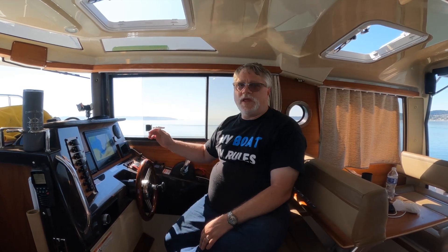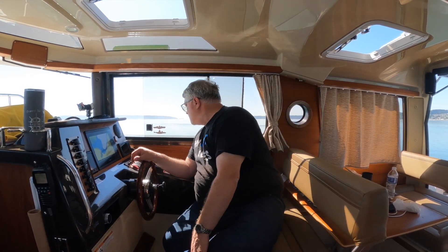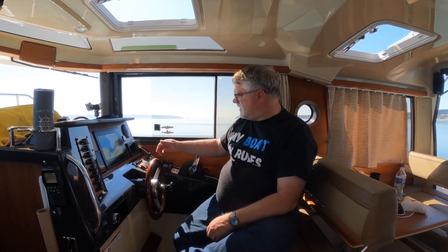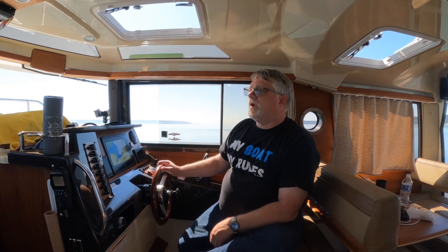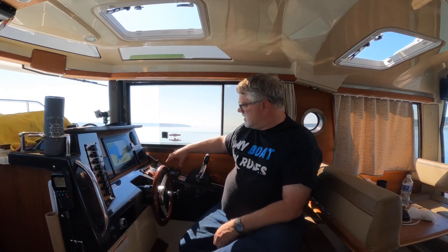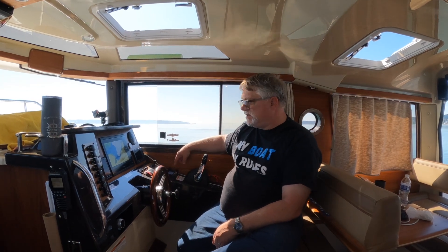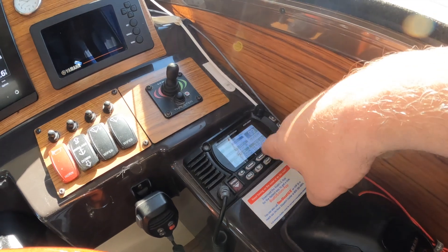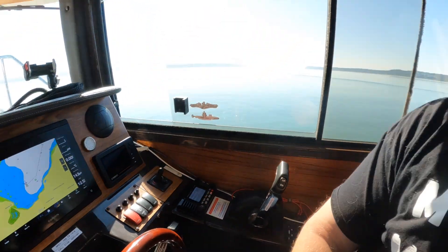On ChannelSurfing, the boat came with a Standard Horizon GX1850. It's the radio that the factory deployed — it's a fantastic radio, Standard Horizon makes really good radios. The thing I didn't like about the radio initially was its location, which makes it hard to hit the buttons. Being that the radio is there, if I'm driving the boat and trying to get down to push the buttons, that's somewhat challenging.